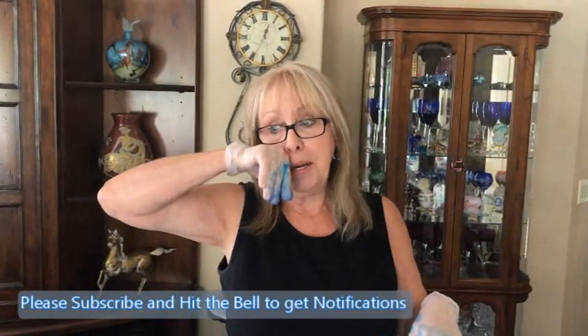Hey everybody, Kathy here with Paint Poured by Kathleen Miller. If you hear any laughing, it's Phil in the background. I don't know why he's laughing. He's looking at me laughing. Do I look that goofy? I guess so.